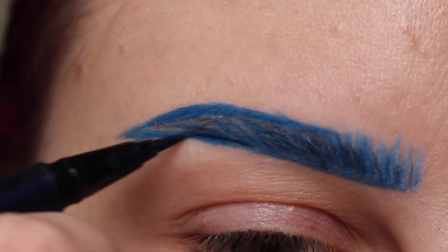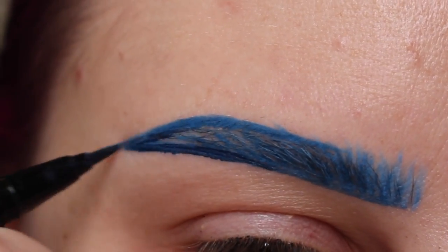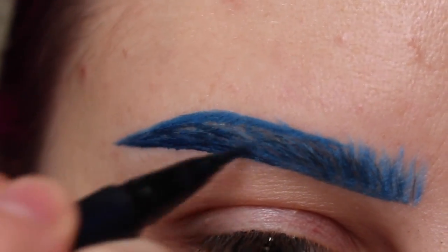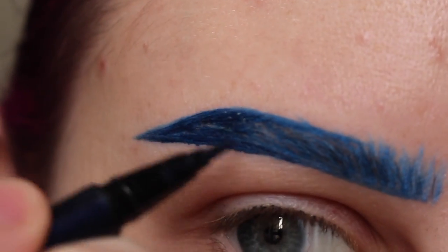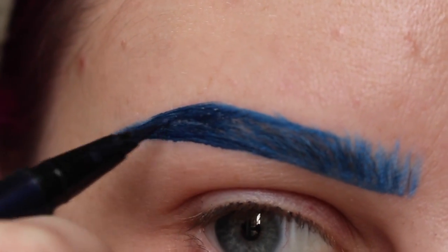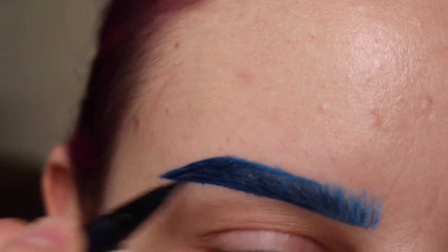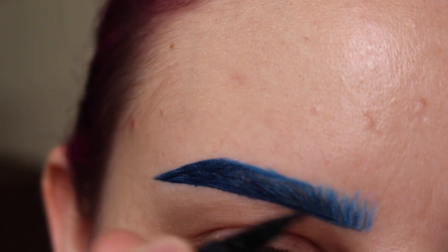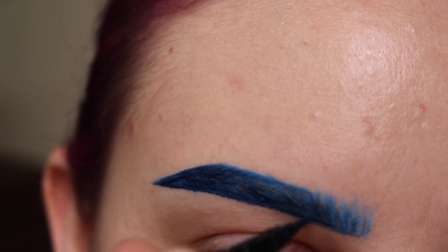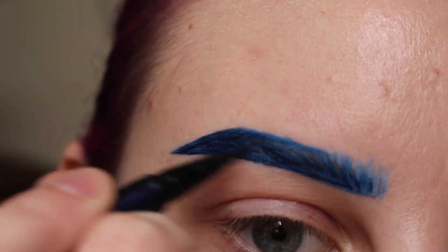Now jumping into Baudelaire. I'm further outlining that outer part of the tail. And then I'm flicking in some hair-like strokes, further outlining it. Sorry, this is not in focus, but I'm outlining the bottom of the brow. And then I'm continuing to flick in some lines and doing the same thing throughout the whole brow.